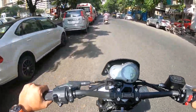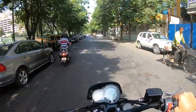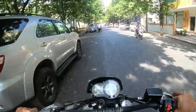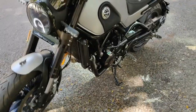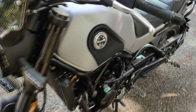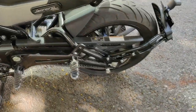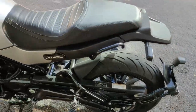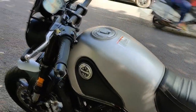The Leoncino's sitting position is upright, making it very comfortable for riding in the city or on highways. The seat height is 785 mm. For me, the seat is a bit hard and feels bigger.